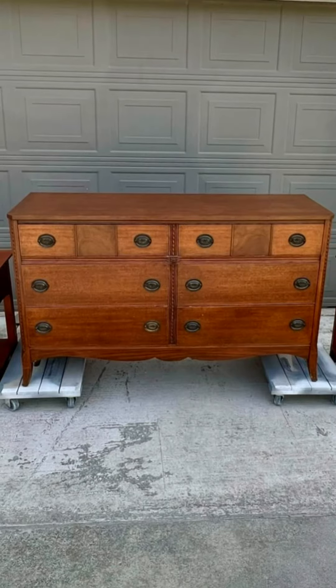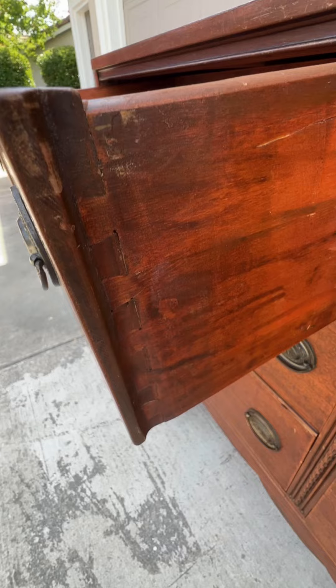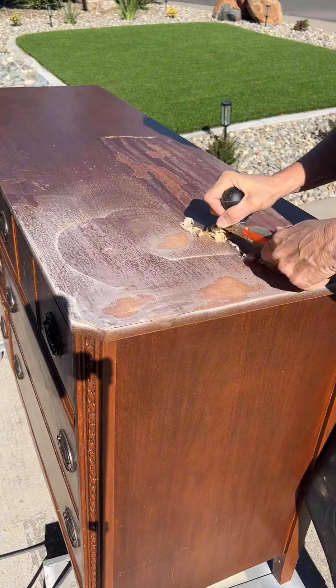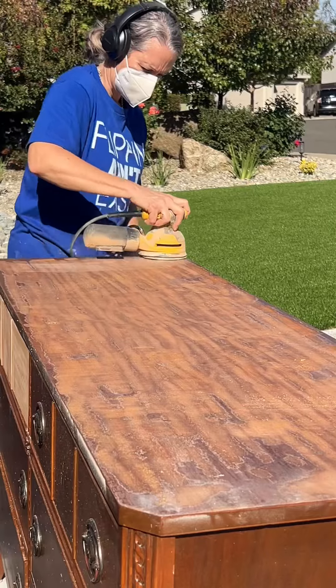Let's make over this hundred-year-old dresser. It was actually in very good condition, but the dovetails were pretty jammed up with old varnish. First we were just going to paint this entire thing, and then she decided, well, let's try to strip the top and the drawers.